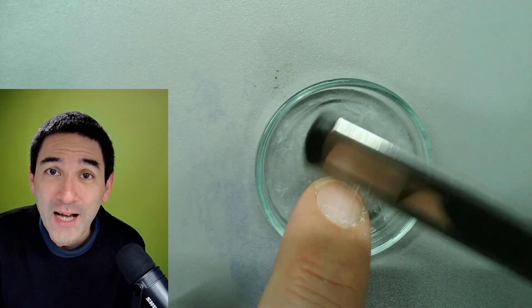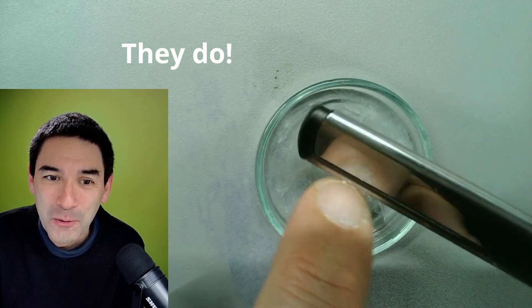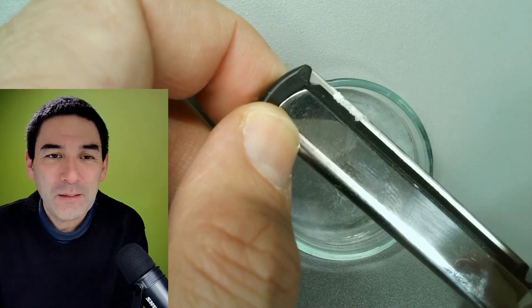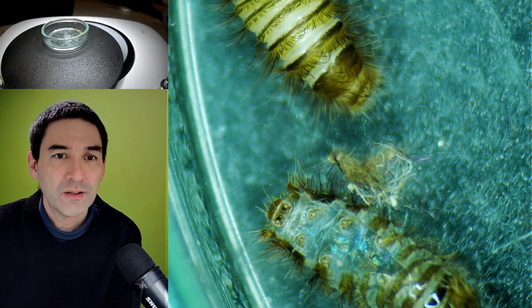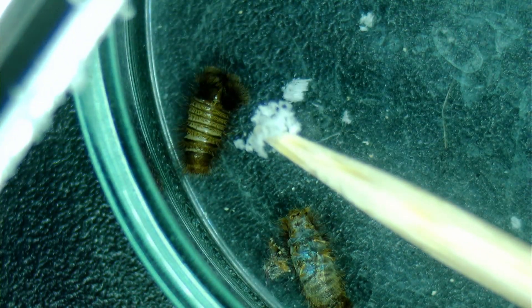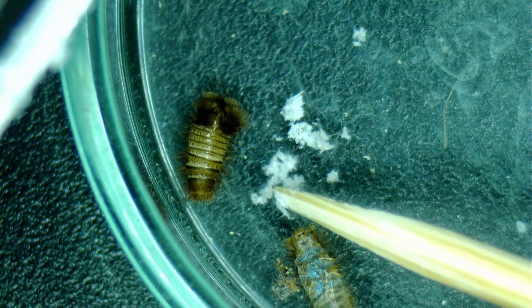I've never done this before. I don't know whether they like eating that — it's going to be a complete experiment. Here we go. It's all stuck on the blade now and I'll give it to the carpet beetle. It's now reached the mold. I wonder why it's not eating its own mold. Let's add the fingernail shavings. Here we go. I think I'm just going to wait a few days and see whether it actually disappears or not.